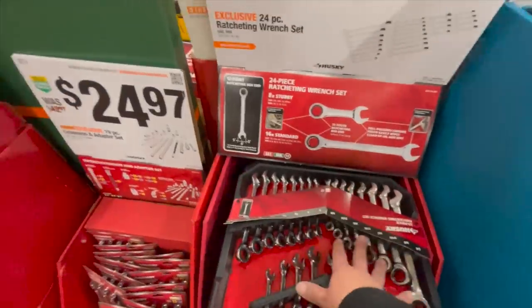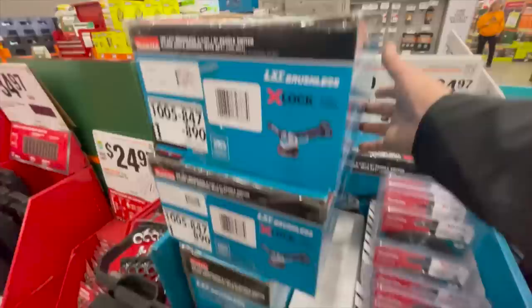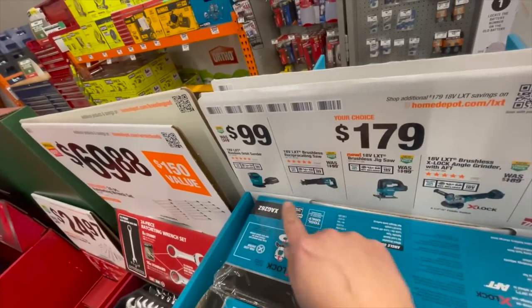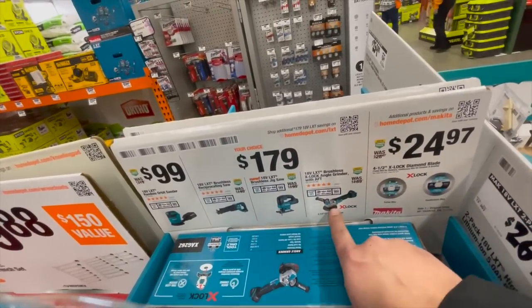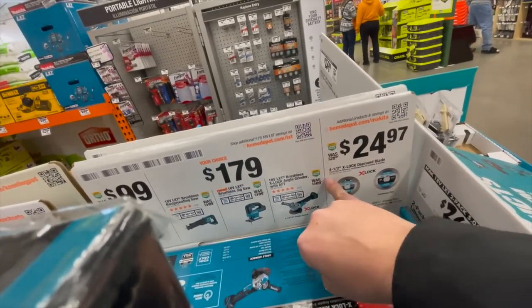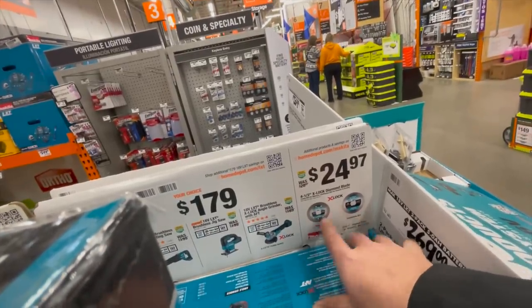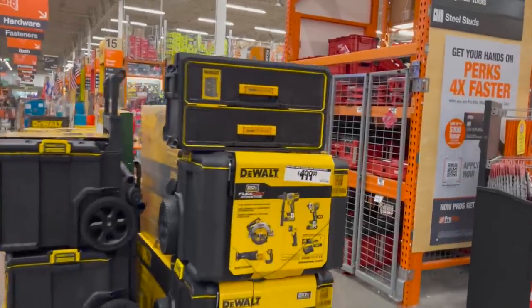Makita has a few more sales over here. For $100 bucks you can get a sander, reciprocating saw, a jigsaw, or an X-Lock grinder — fantastic grinder, it's so easy to actually change out the wheel. Or you can get a four and a half inch X-Lock diamond blade, turbo rim or continuous rim. Great deals.